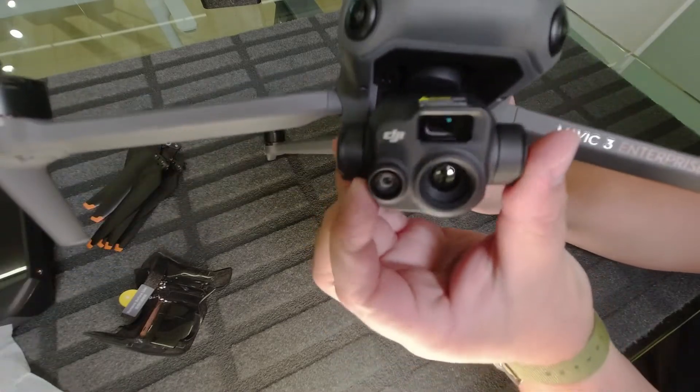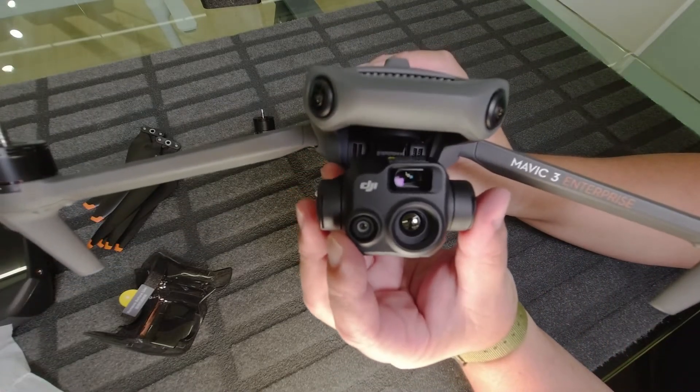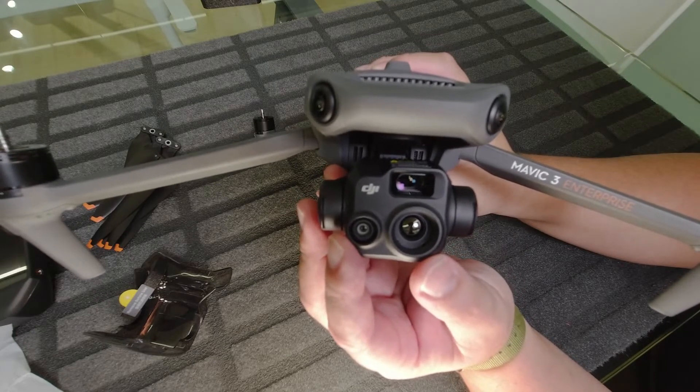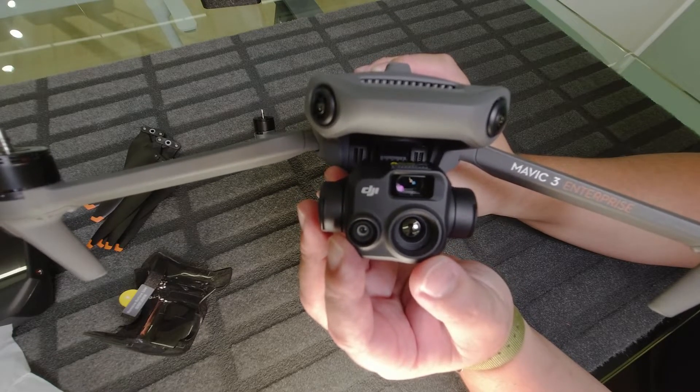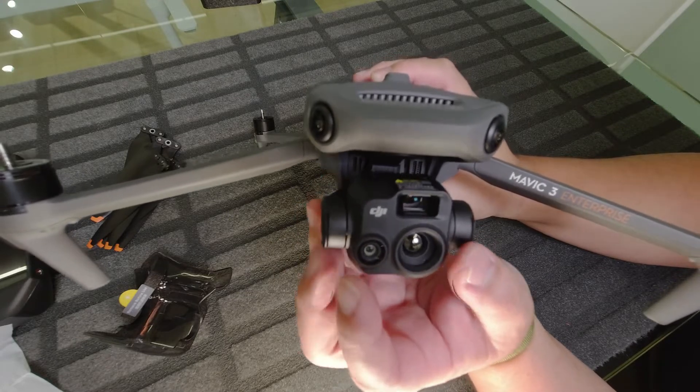First we have the camera. This is a thermal camera which is a 640x512 resolution camera. You also have a wide-angle camera and a zoom camera here.